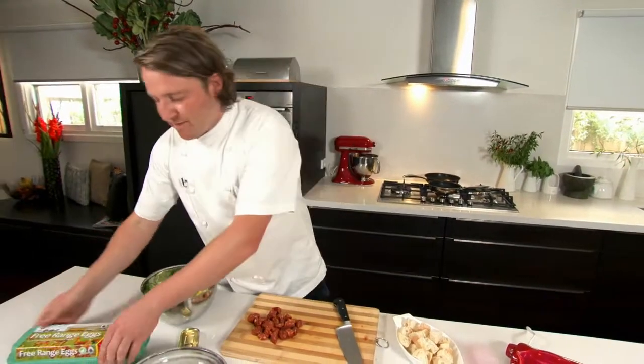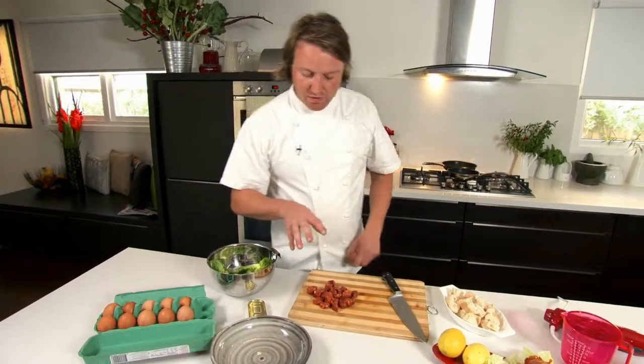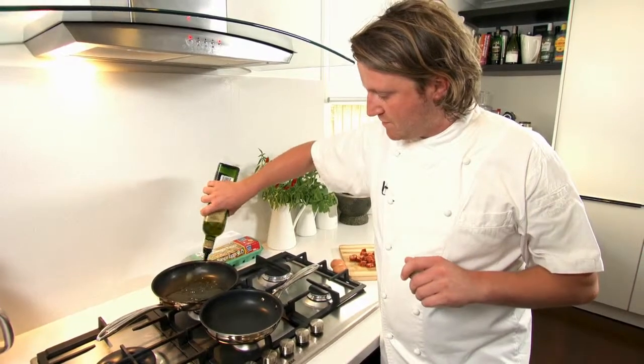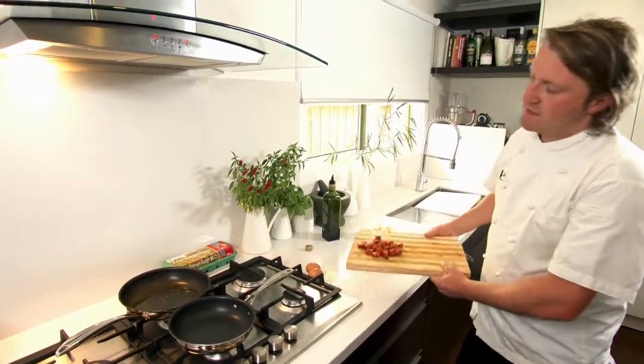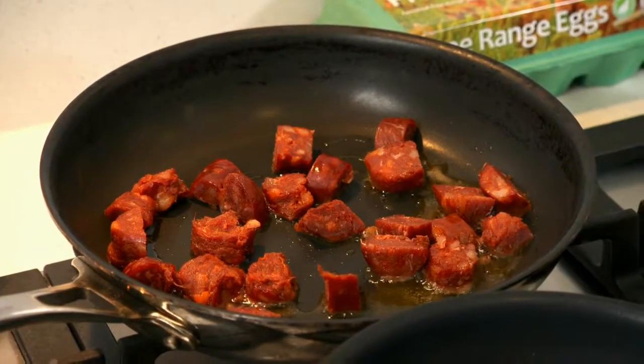I'll show you how to perfectly fry one of these Farm Pride eggs, and we'll sauté off the chorizo and the croutons at the same time. A good amount of oil — this one's for the chorizo. A lot of oil will come out of this chorizo, and colouring which becomes really, really nice for the croutons.